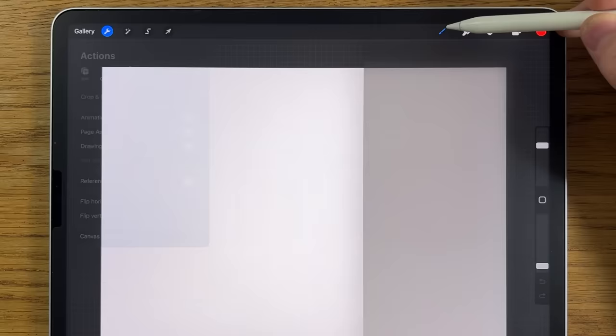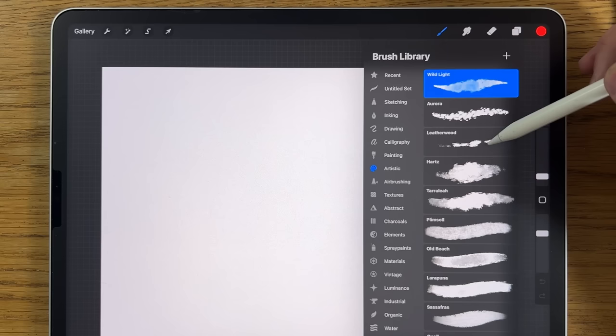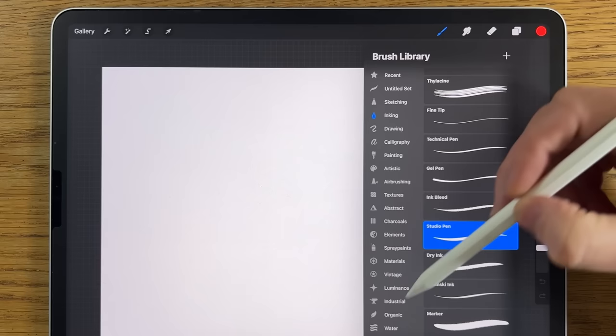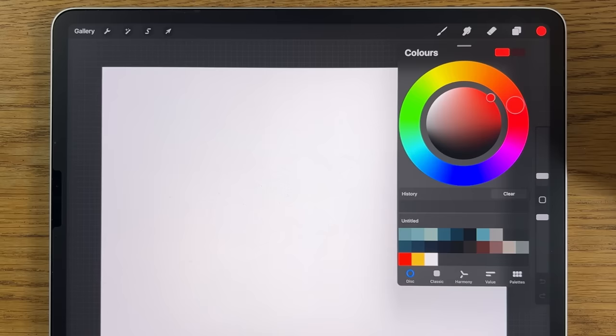For brushes I'm using ones that come free with the app: within airbrushing, the soft brush, medium brush, and maybe the medium hard brush. In artistic I'll slightly amend the leatherwood brush, which I'll show when we get there. Within inking I'll use the studio pen, and within organic the rainforest brush. If I add any more brushes along the way I'll describe them as we go.